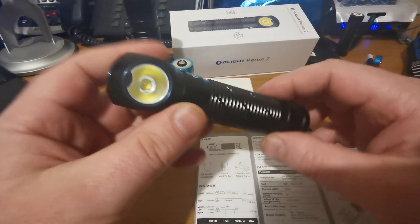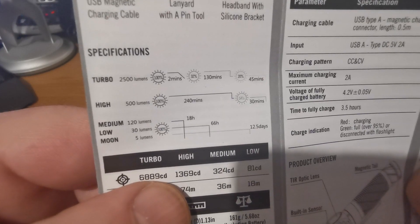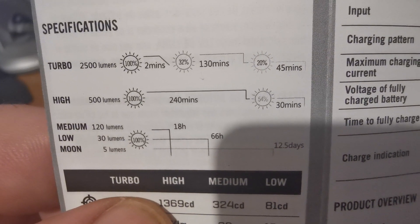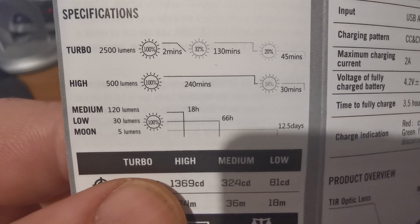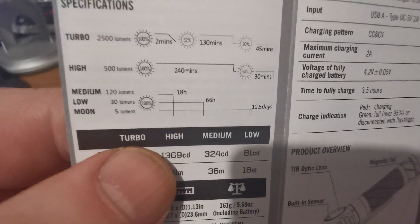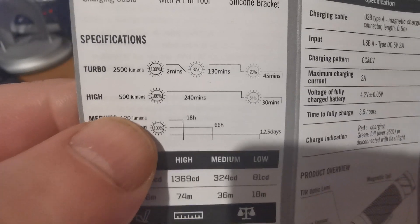Let's have a quick look at the other specifications. We've got turbo mode at 2,500 lumens, which lasts about two minutes before dropping to 32%, then a further 130 minutes, then another 20% for 45 minutes. In contrast, high mode at 500 lumens will last continuously for 240 minutes before starting to step itself down for an extra 30 minutes. There are pretty impressive total run times, as long as you're not using turbo.